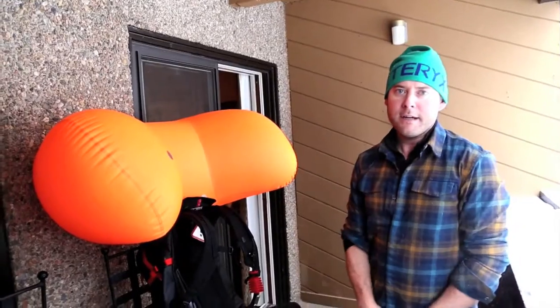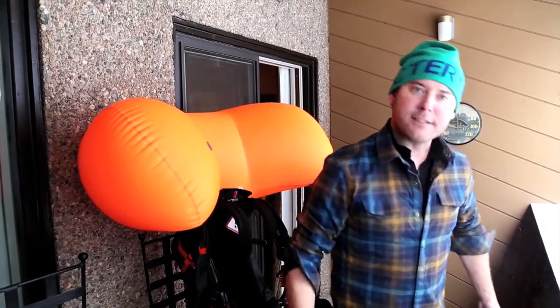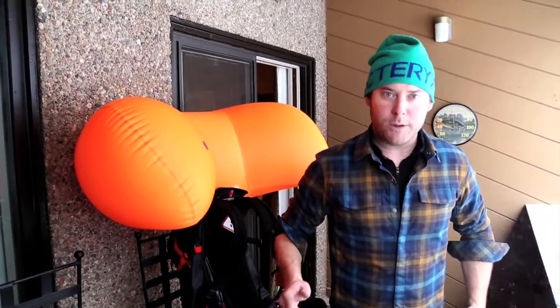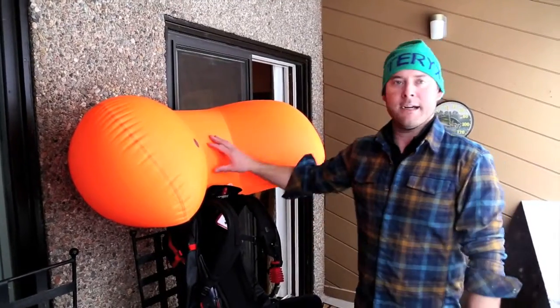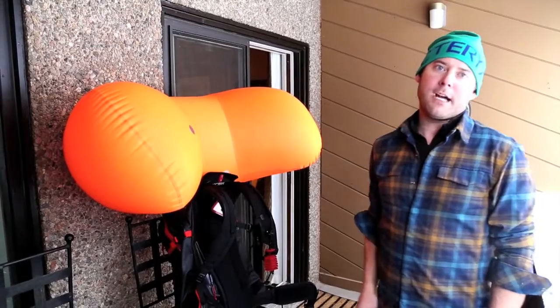It protects around your head, and it allows you to see your skis. Some bags come down on your sides, but I think it's pretty important to be able to see what you're getting into and try to maneuver out of it if you can. Worst case scenario, hopefully this keeps you on top of the snow.